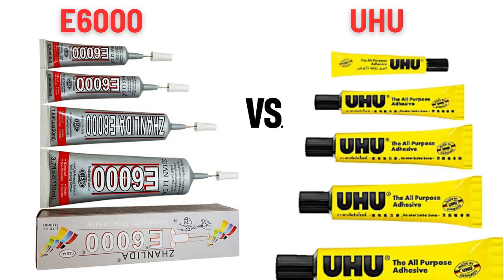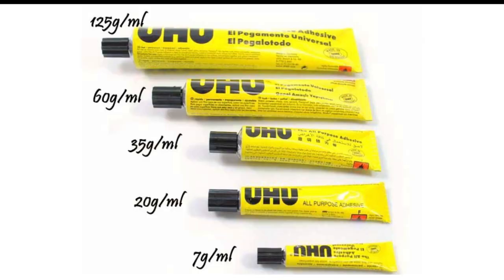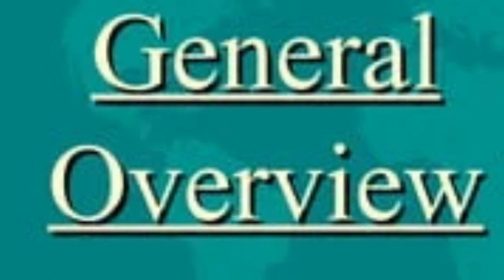Hi there. Today we're going to be looking at the difference between Uhu All Purpose Adhesive Glue and E6000. Both are popular adhesive glues but they have some differences in terms of their composition, recommended uses and characteristics. Here's a general overview of the key distinctions.